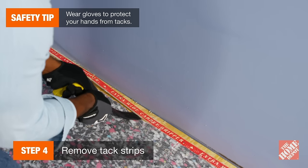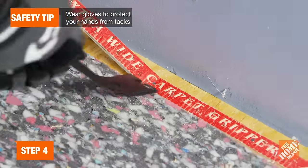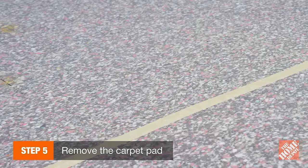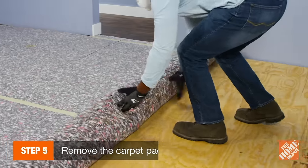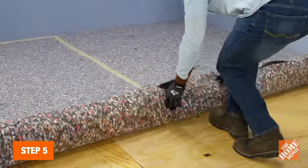Use your pry bar to lift and remove the tack strips all around the perimeter of the room. Once your carpet is up, it's time to remove the carpet pad. If the carpet pad was secured with staples, use pliers to pull them individually from the floor. If it was attached with adhesive, you may have to scrape it up or use a commercial adhesive remover.